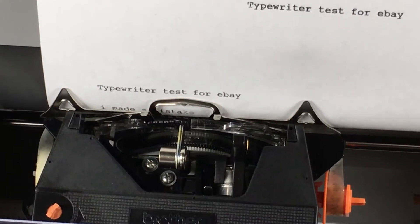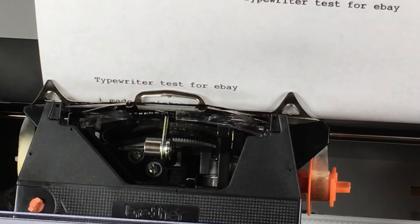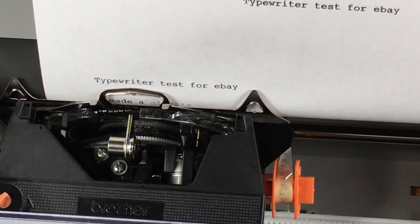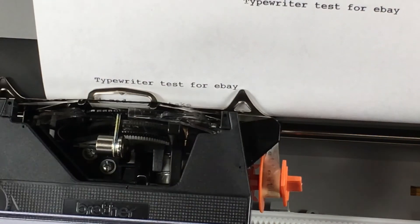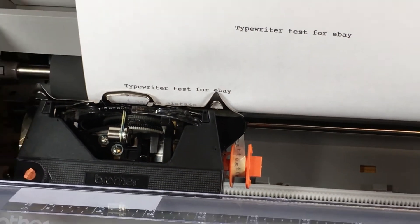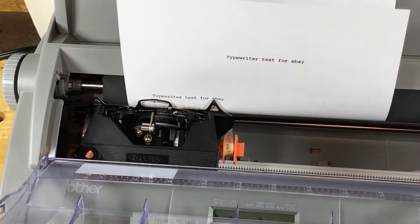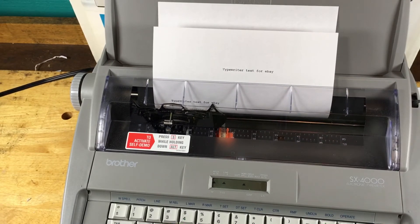The correction tape is dried up and it's almost working but not quite right. Actually, the more I do it the better it's working — we're probably getting further down into that reel. It's almost erasing it. The correction ribbon is pretty cheap on eBay because this is a very common typewriter ribbon; there are a bunch of Brother typewriters — not necessarily this exact model, but other models — that use the same ribbon and correction ribbon.